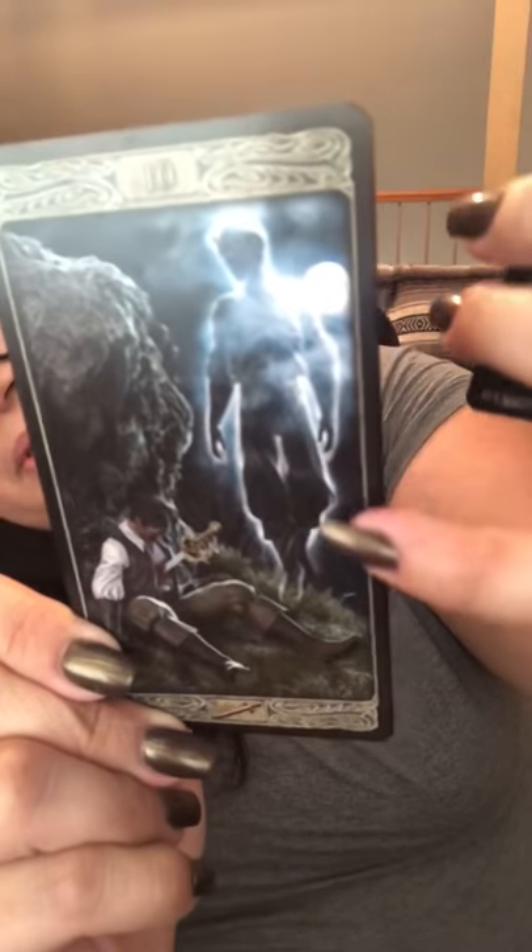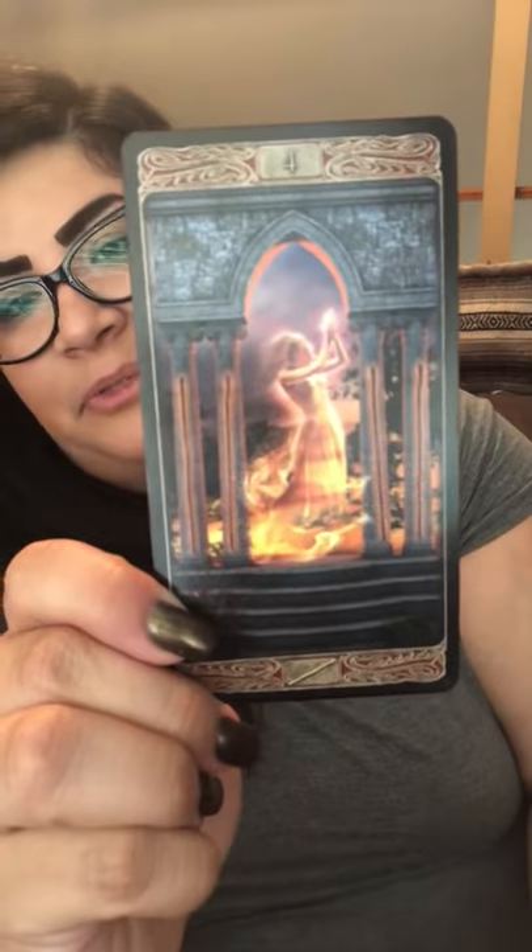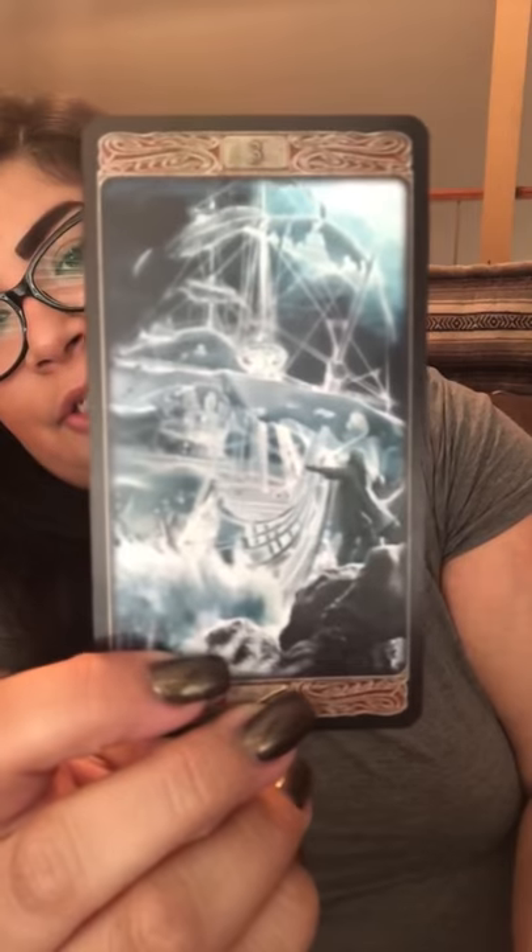Isn't that cool — you can see the ghost. Like this one has a ghost ship. So that's a fun one to work with too. I don't use it too often.